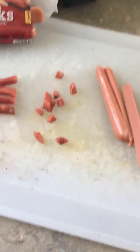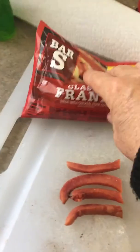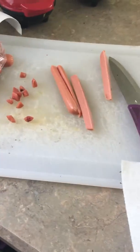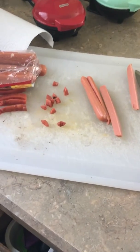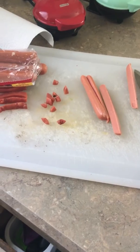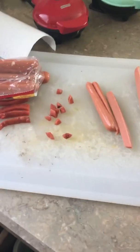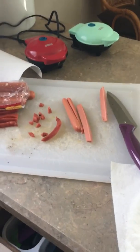Then I throw them all in a baggie. You should be able to get one complete baggie full out of a dollar's worth of hot dogs. This is a great high-value treat. I'm cheap when it comes to food like this because all those fancy treats are really expensive, and sometimes you just need something a little different.